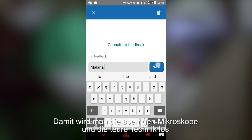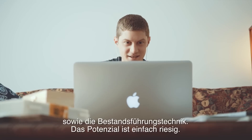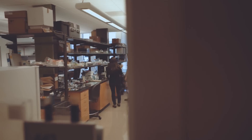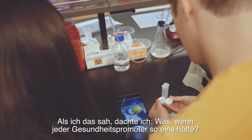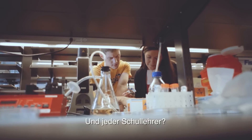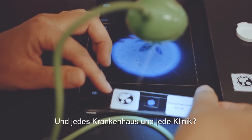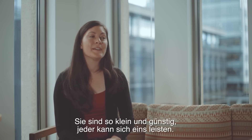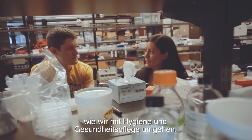It gets rid of the bulky existing microscope, the expensive equipment, and the record-keeping techniques. The potential is through the roof. When I saw it, I thought: what if we could get one of these to every health promoter? What if we could get one to every school teacher? What if we could get one to every hospital and every clinic? They're so small, so cheap and affordable, but I think they could really revolutionize the way that we do hygiene and sanitation.